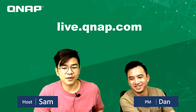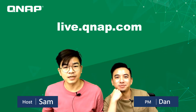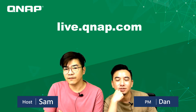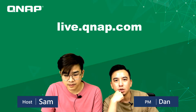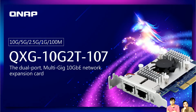Hello everyone, welcome back to QNAP live broadcast. I'm your host Sam. Today we invited RRP and Dan because we have a new accessory ready to launch: a 10 gigabit internet card. It's a dual port and supports multi-gig internet with 5-speed support.